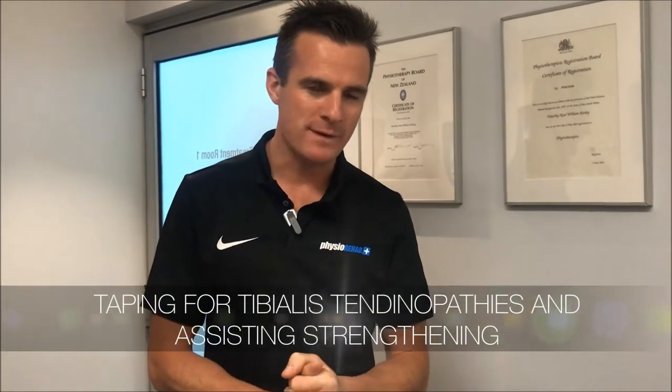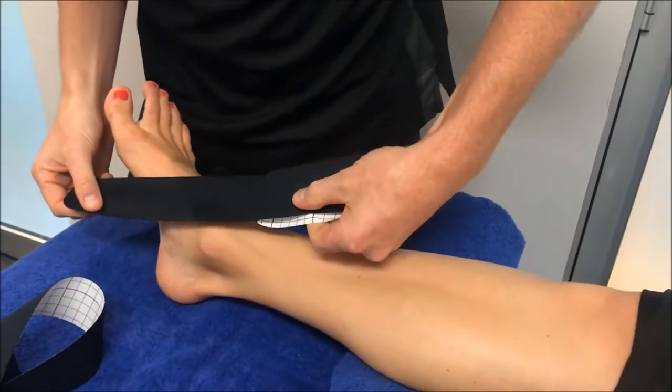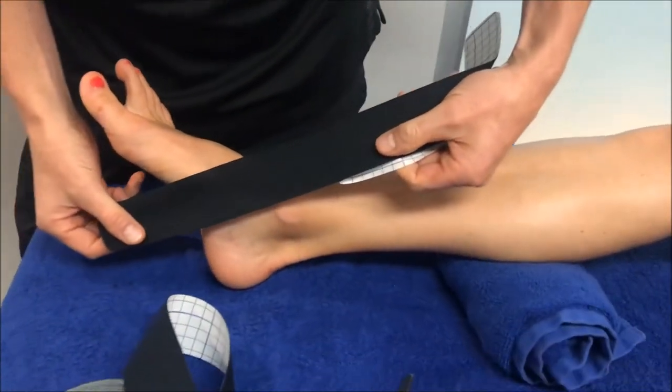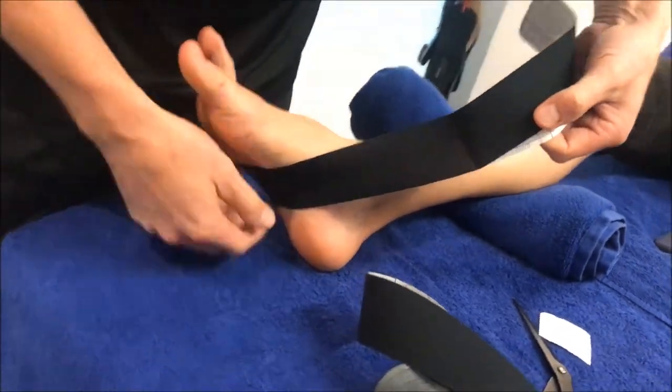I've got a special video for someone I've spoken to on Skype who needs some taping for their foot to help them with a possible tendinopathy. Starting down at the bottom on the tibialis — what I like doing is just coming in with the anchor point around here, so there's not much tension on there.